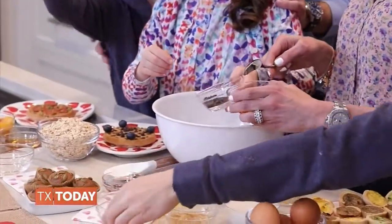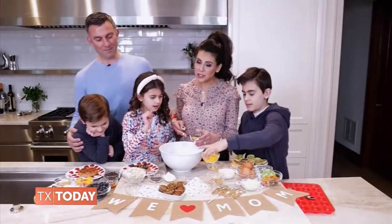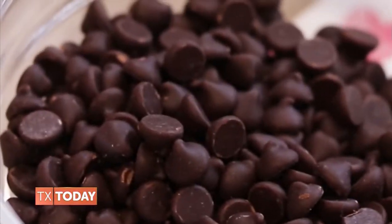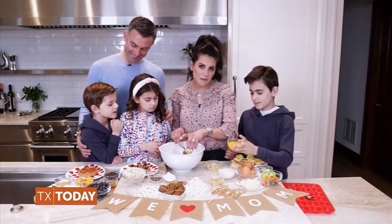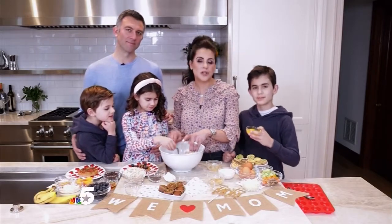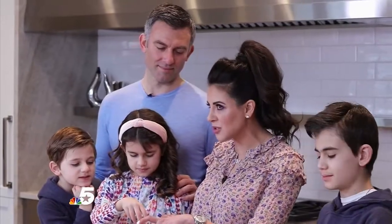Next, add in all your dry ingredients like oats, baking powder, cinnamon, and an optional add-in is bee pollen. Stir well to combine, and finally add in one-third cup chocolate chips. Evenly pour the batter between muffin liners. Sprinkle extra chocolate chips on top, or nuts like pumpkin seeds that we love. Bake for 20 to 25 minutes depending on your oven's heat, so check it often with a toothpick.